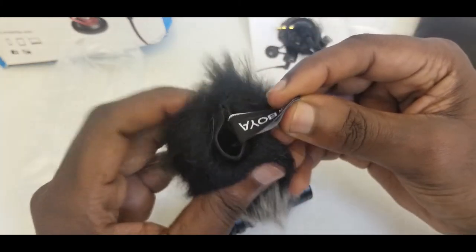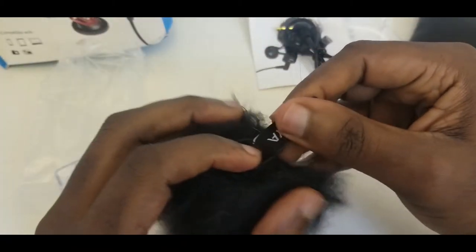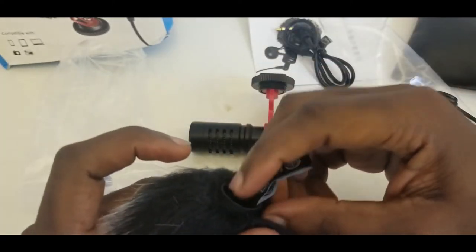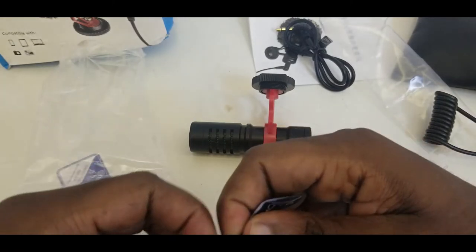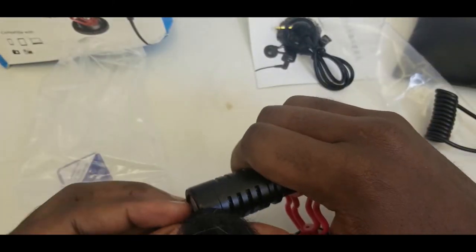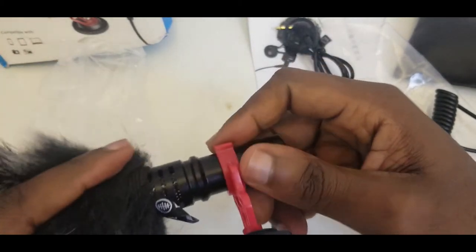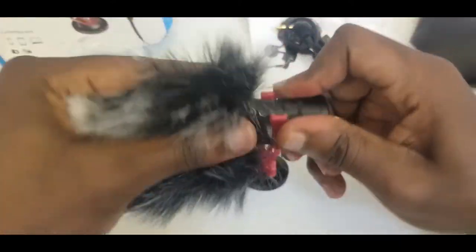So this is the windshield — you'll dress this up onto the microphone. Let me hope it's elastic enough. Oh yeah, it is elastic — you see that. All right, it's finally on.